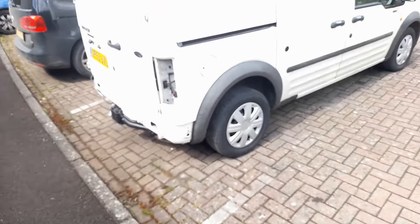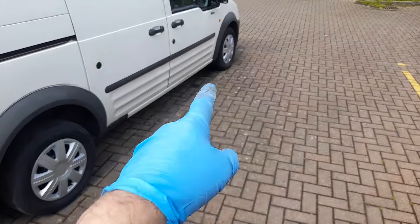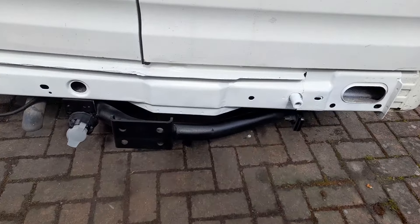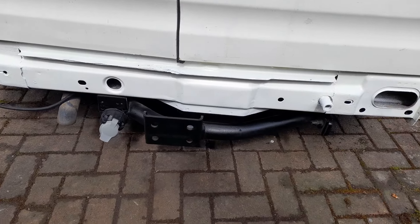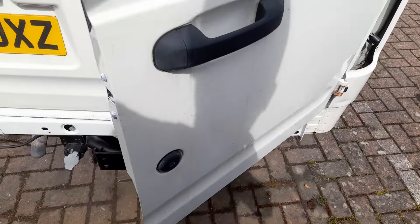Hello guys, girls, and the rest of you! Transit Connect update - it's getting there very slowly. I want to show you around. New wheel trims because the other ones were less than good. Sanded and a new coat of paint - Diamond White 2, it's just slightly brighter than the original. But when you open the back up, it's even more apparent.